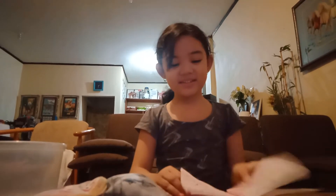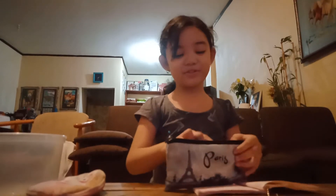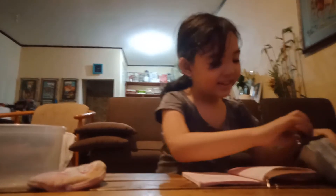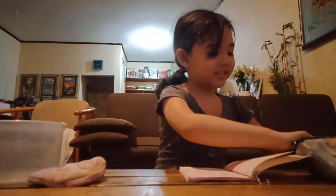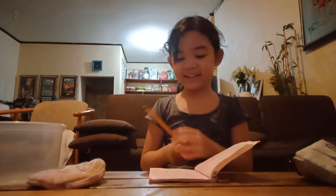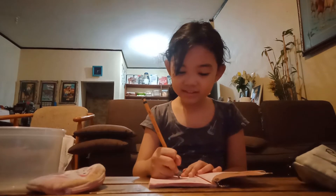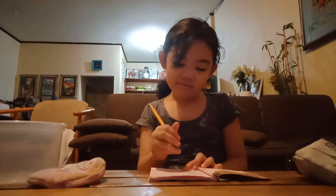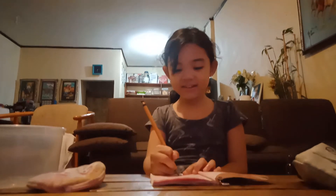I'm going to do some in my book. There's also a… I'm drawing an egg for now, because it's so cute. It's so amazing, I love it.